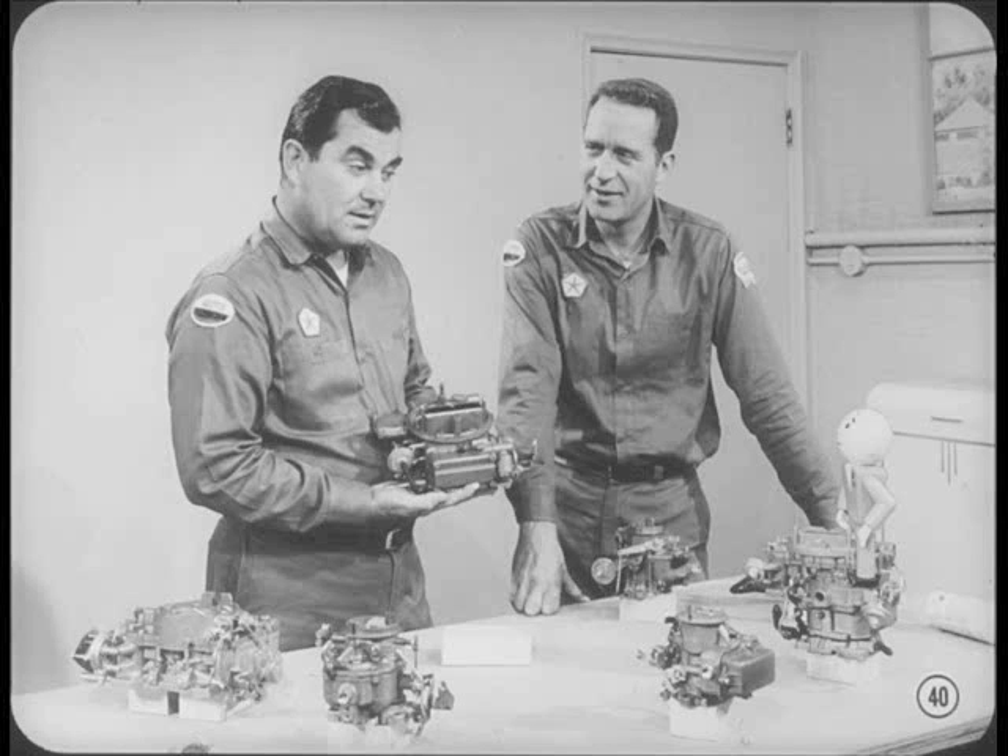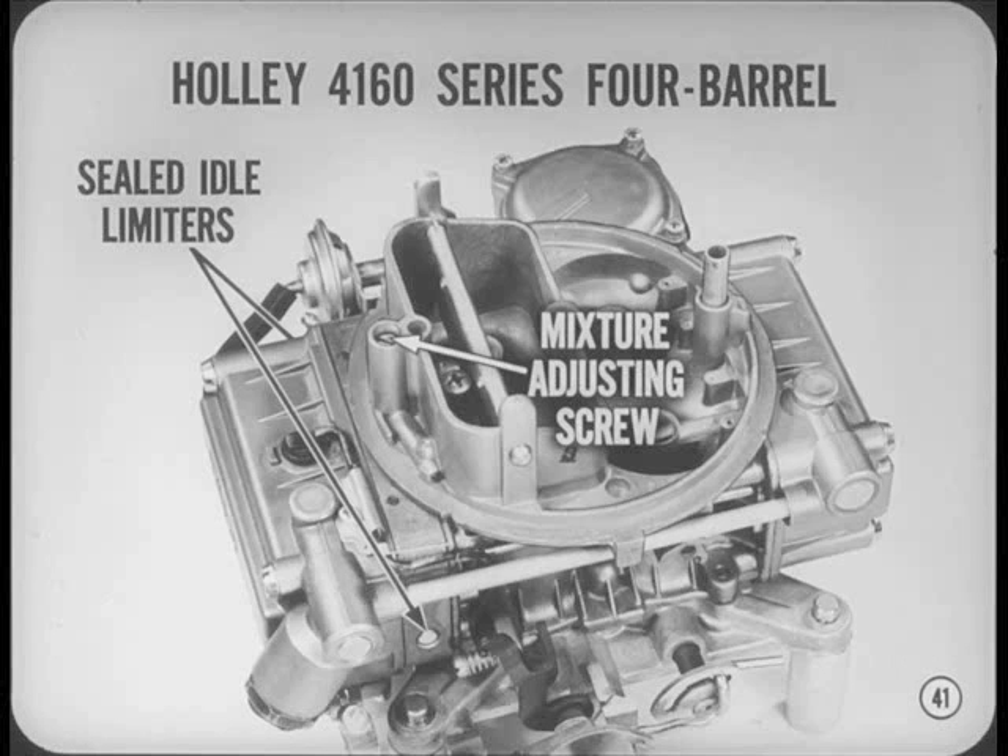Since Jack's got us going in the four-barrel department, I'll take on the Holley carburetor used on the 440 cubic inch standard camshaft V8. Like the AVS, the Holley 4160 series four-barrel carburetor also has a single mixture adjusting screw with a left-hand thread and sealed idle limiters. However, in this carburetor, the mixture screw is located inside the air horn.